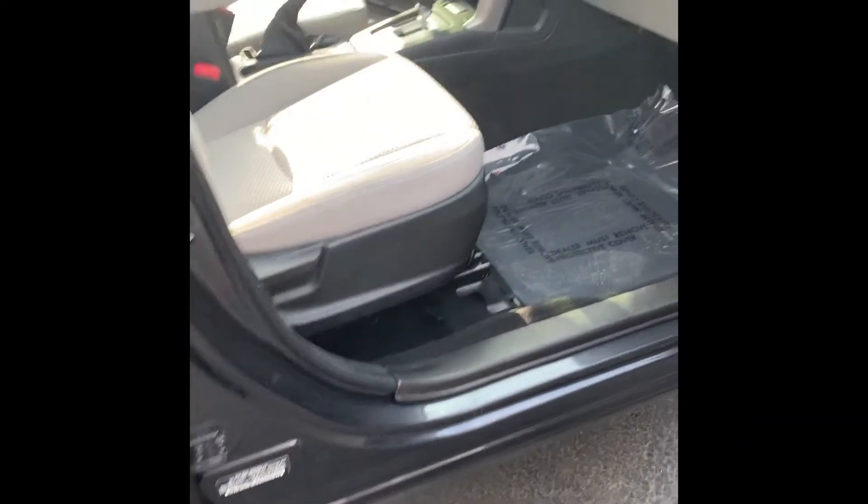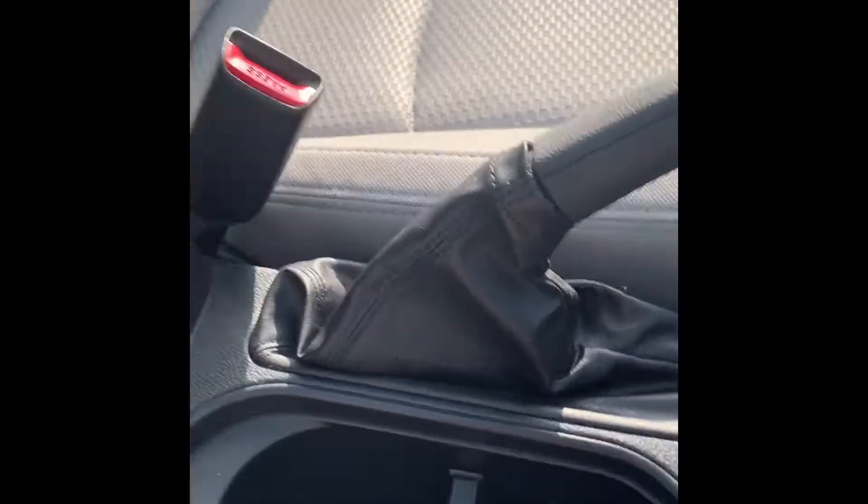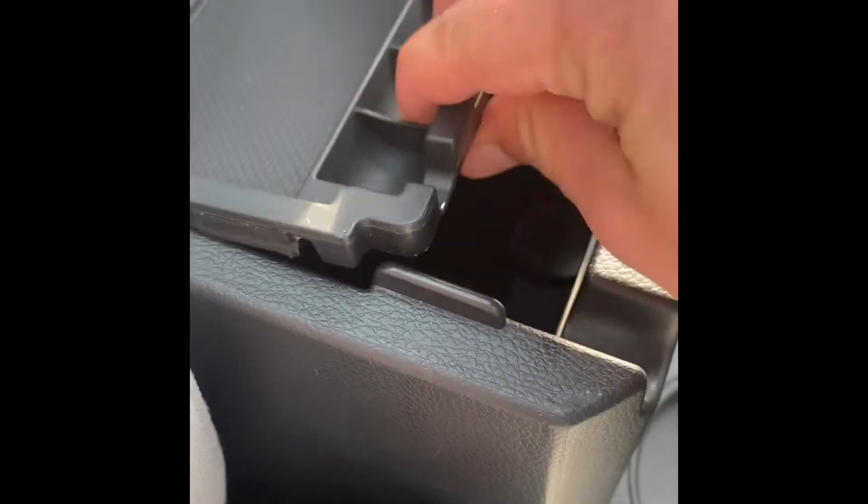Coming in here on the passenger side — automatic windows, you've got your manual seat there, cup holders, and plenty of storage in the center with your USB and auxiliary.